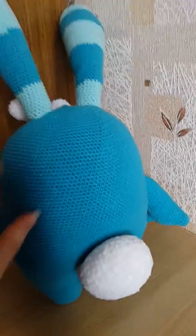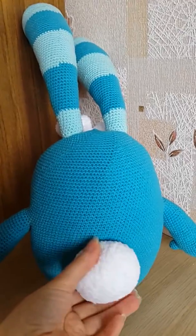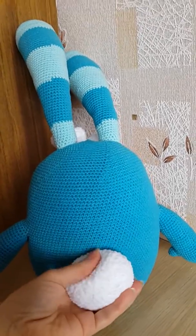It has fluffy hair on very soft yarn. And of course the tail. It is also very soft and pleasant to touch.